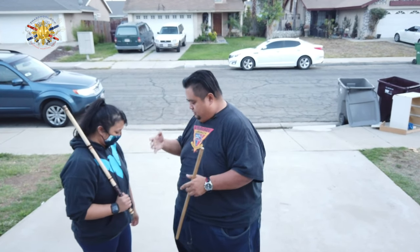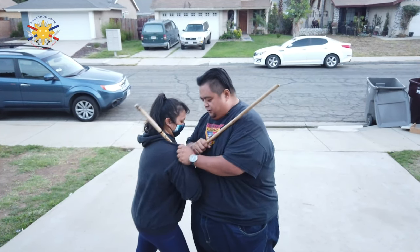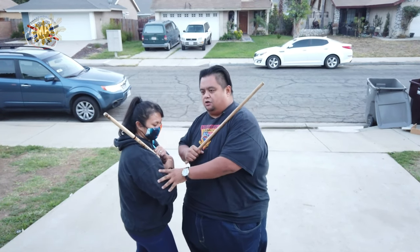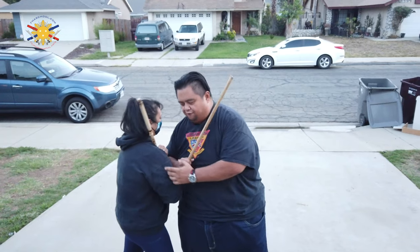Now in clinch fighting, clinch fighting is when we're this tight and close. We can be grabbing the shirt, we can be pushing against each other — that's the clinch. Now in the wrestling clinch it would be here, but just for now for the demonstration, the clinch is here.